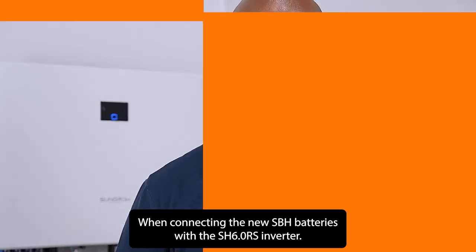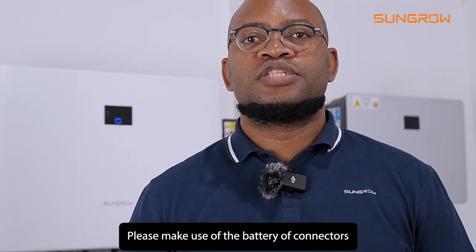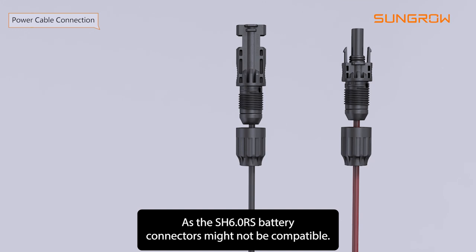When connecting the new SBH batteries with the SH6RS inverter, please make use of the battery connectors that come with the new SBH battery accessory box, as the SH6RS battery connectors might not be compatible.